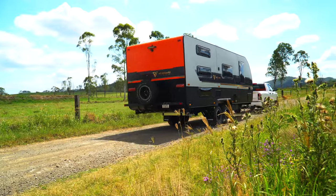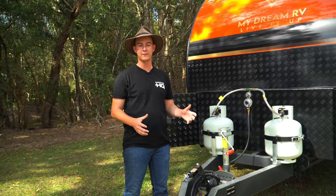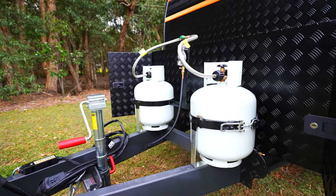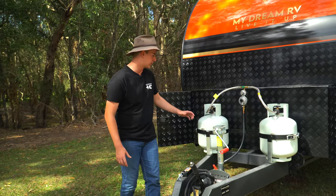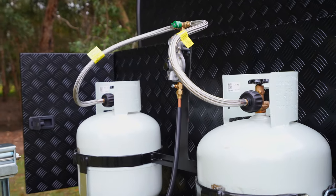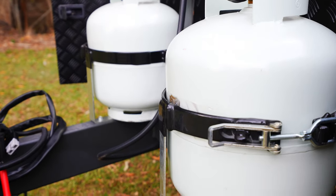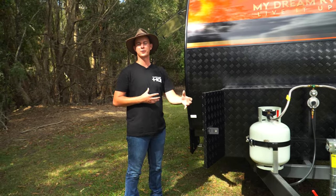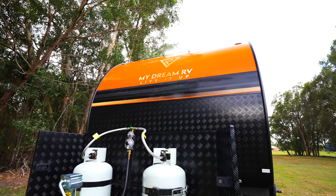Designed to take you anywhere, whether off the beaten track or simply caravan parks, My Dream RV are also running a 6-inch thick Australian steel chassis standard. On our A-frame we've got two 9kg gas bottles — 9kg simply because you can use them at a swap and go. For when you need to access those gas bottles at night time, we've got a big light bar across the front of the van, which also doubles as a great advantage for setting up or packing up.